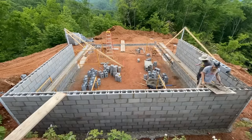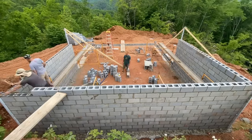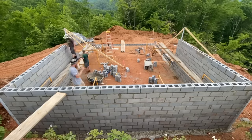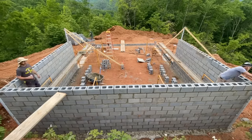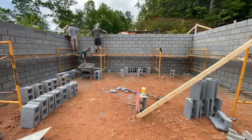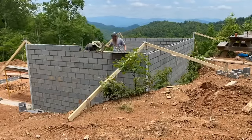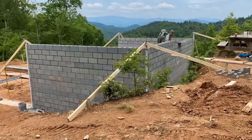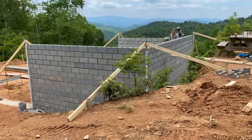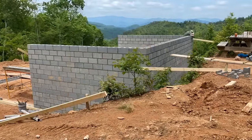This brings us to the final course of block, the 14th course, and this one needs to be the best one because it's what our wood framing is going to sit on. None of the other ones really matter — it's just this one that really has to be level. Laying up this block took us a total of about 16 working hours, a lot of that with just one man laying block. If we would have hired this out to another crew, it would have cost somewhere in the realm of $3,000 to $4,000 in labor, so that was our savings.